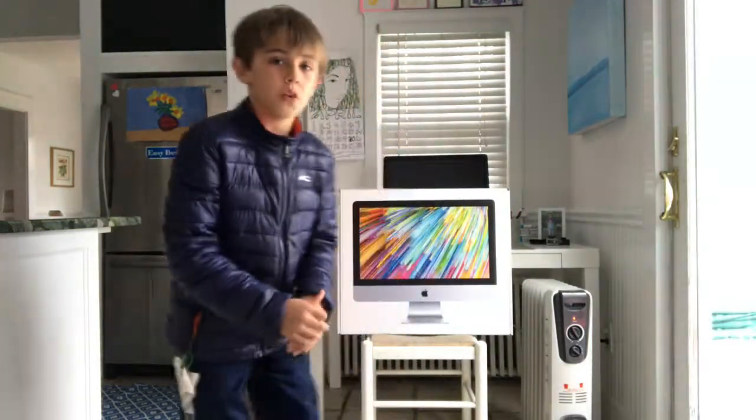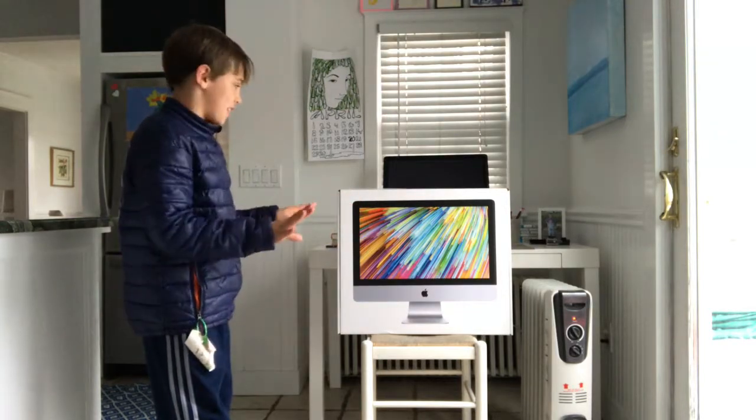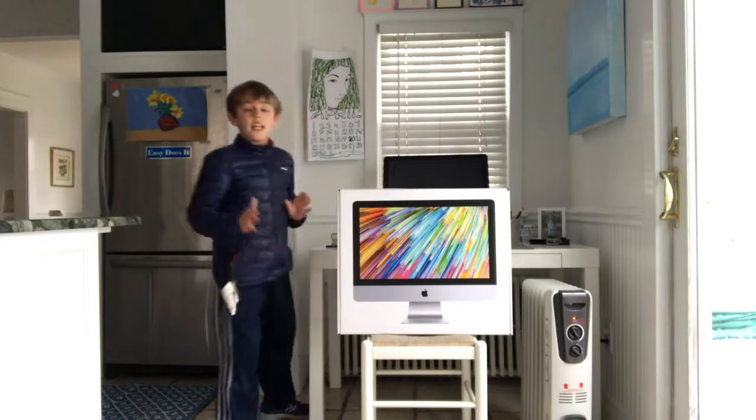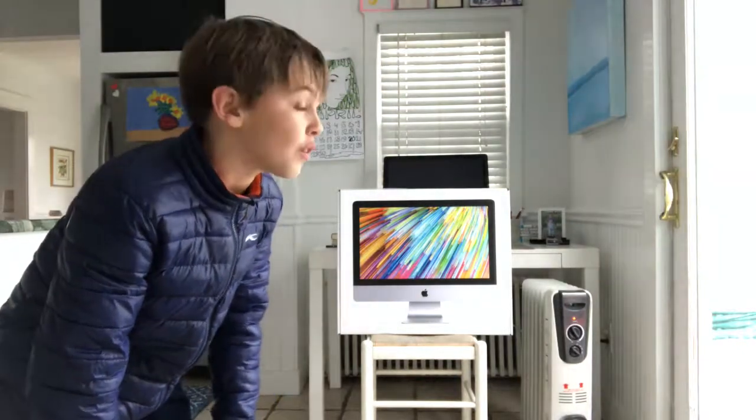What's going on guys? Today I'm back and I'm going to be doing an unboxing review on the Apple iMac 21.5 inches. We have another iMac back here, but it is 10 years old — it's from 2008 and it's too old to use. If I downloaded iMovie on there so I could edit, it would die. So we had to buy a new one.